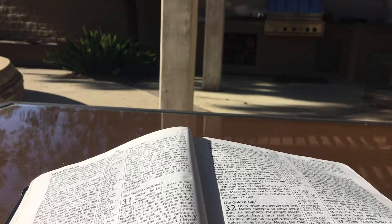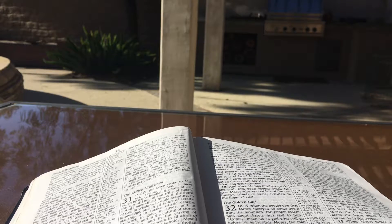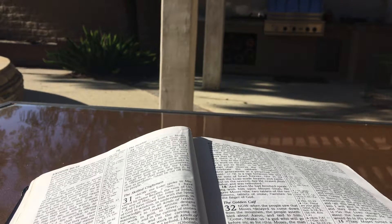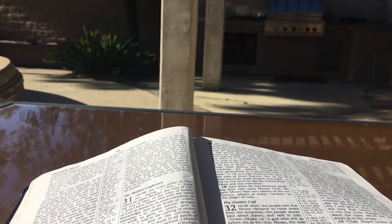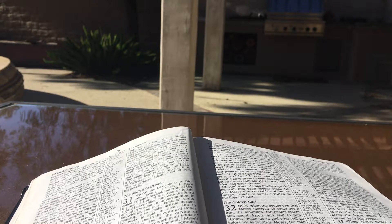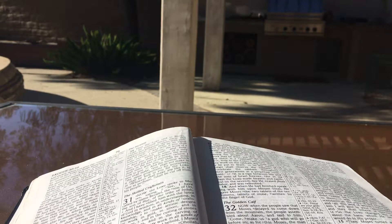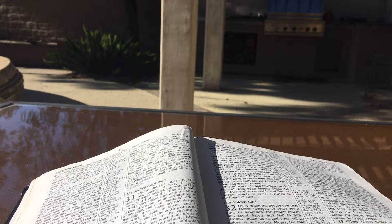Moreover the Lord spoke to Moses saying: take also for yourself the finest of spices — of flowing myrrh 500 shekels, and of fragrant cinnamon half as much, 250, and of fragrant cane 250, and of cassia 500 according to the shekel of the sanctuary, and of olive oil a hin. And you shall make of these a holy anointing oil, a perfume mixture, the work of a perfumer; it shall be a holy anointing oil. And with it you shall anoint the tent of meeting and the ark of the testimony and the table and all its utensils and the lampstand and its utensils and the altar of incense and the altar of burnt offering and all its utensils and the laver and its stand. You shall also consecrate them that they may be most holy; whatever touches them shall be holy. And you shall anoint Aaron and his sons and consecrate them that they may minister as priests to me.